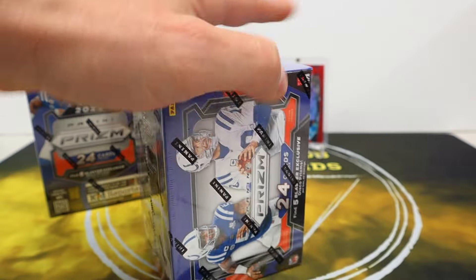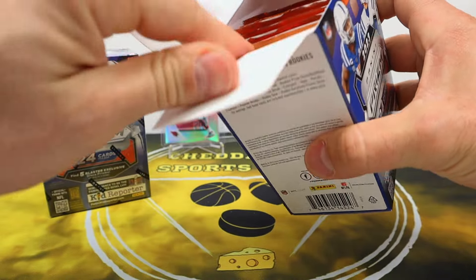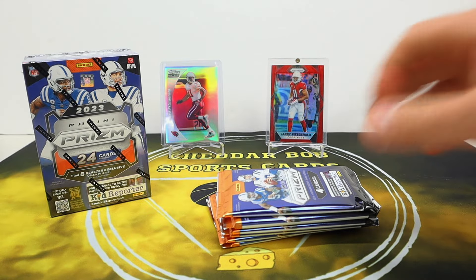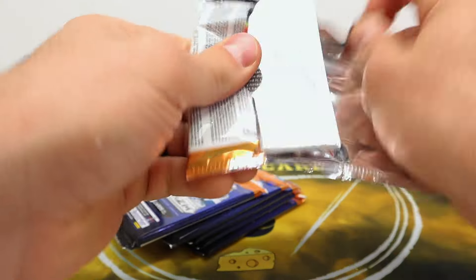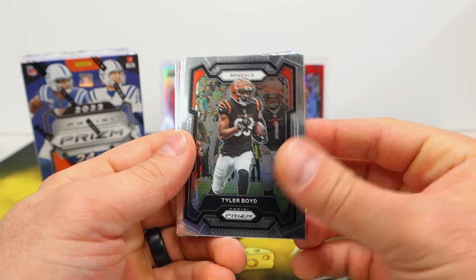It's a little bit different than like Donruss where you're chasing the Downtowns — you're not chasing a huge hit per se — but you are chasing those rookie discos, big name discos, that type of deal. If you like Prism, this is a good way to go. All right, let's get into it. Tyler Boyd.